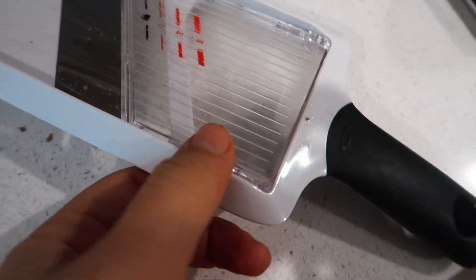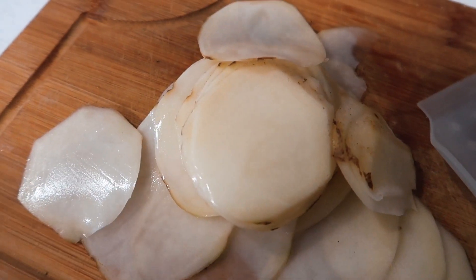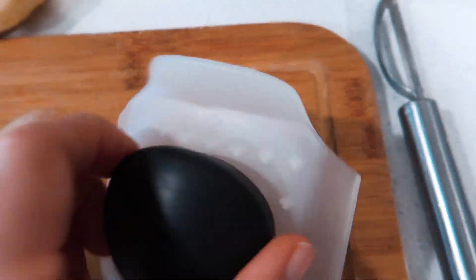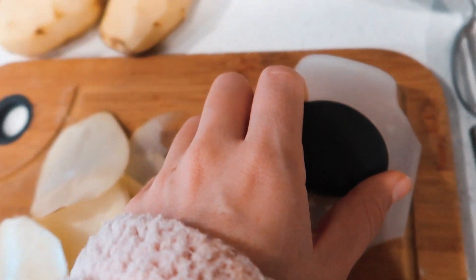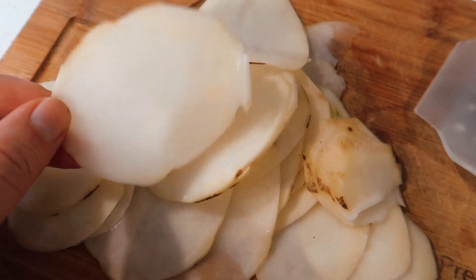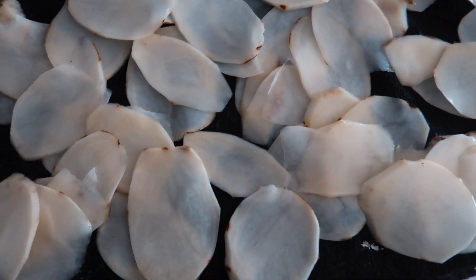This mandolin is the best thing of my whole entire life. It has all these different settings and it just glides through so easily. It's obviously super sharp. Look at these perfectly uniform, super thin slices of potatoes - it literally takes no time at all. There's a little handy grip so you don't cut your fingers, it makes it really easy so it slides through really easily. It doesn't get stuck and you don't hurt yourself. If y'all don't have a mandolin, you really need one. It's kind of game changing - I'll link this exact one, it's just from Target and super affordable.